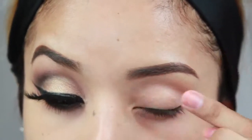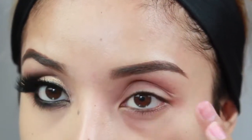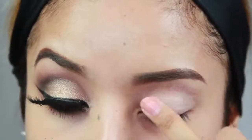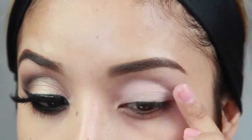First I'm priming my eyelids with the Smashbox 24 Hour Eyeshadow Primer, applying it on the eyelid all the way up to the eyebrow. Then I'm going in with Painterly Paint Pot by MAC, which is just going to even out the skin tone and make the colors appear a little bit more vibrant.